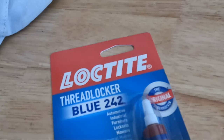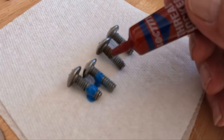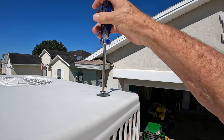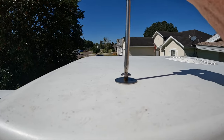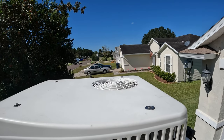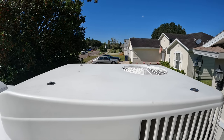Before you put the top on, you need to take Loctite Blue — which you see here — and place it on the threads of the four screws that hold the top on. This is what they did from the factory, and it helps keep these screws from vibrating out as you're driving down the roadway. Once you set your cover on top of the air conditioner, take your screws and start the two on this side, then go start the two on the other side. Don't tighten them up until you get all four of them started. Once all four are in, tighten and torque them down so they're nice and snug.